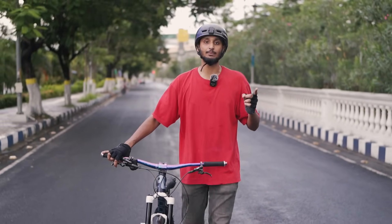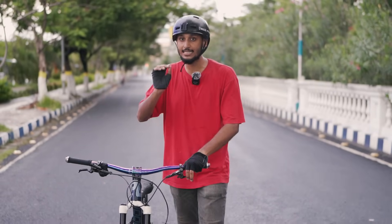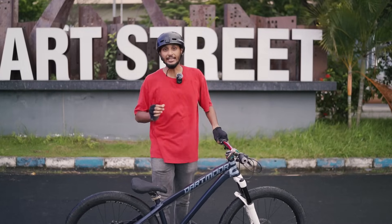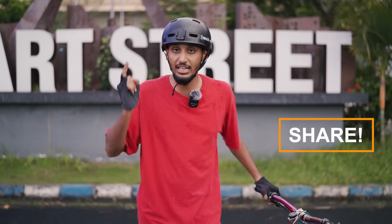Before you do a wheelie, you have to understand one thing: wheelie doesn't require hand force. If you want to do a wheelie, you have to use technique. Before you do this, you have to keep your attention on the bike and set the technical settings properly. After that, you can do a wheelie. The technical things we're going to tell you — note them down properly and save this video so you can share it with your friends so that they can learn wheelie too.